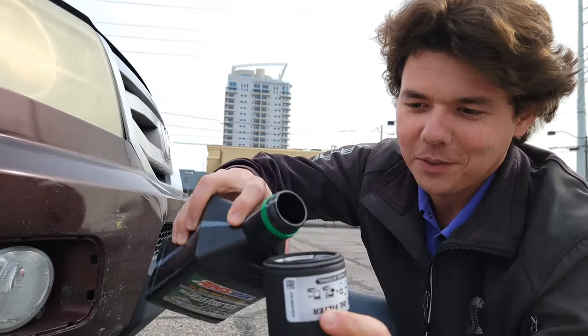Basically when oil gets dark, it's keeping the particles in suspension, which is what you want with our liquid gold.